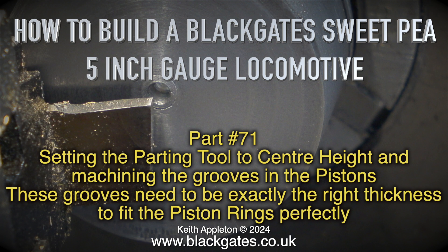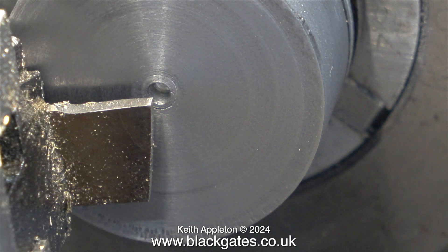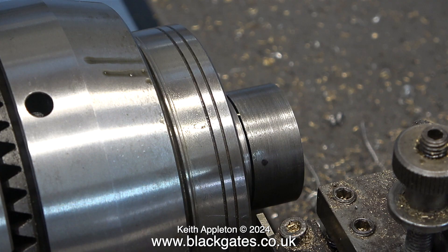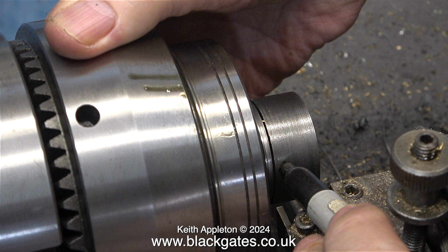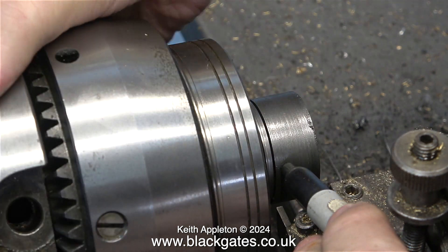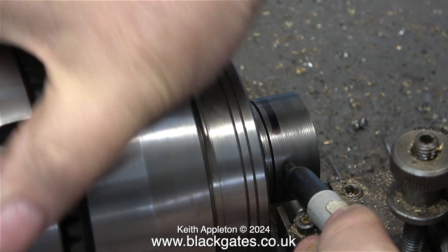These grooves need to be exactly the right thickness to fit the piston rings perfectly. It's always important to set any lathe tool to the correct centre height of the part you're working on, and never is it more important than when using a parting tool on small components. What I'm doing here is using a felt tip pen held against the tool post, then rotating the work so it puts a line on the piece of metal.